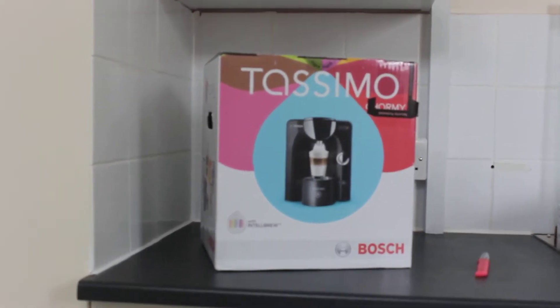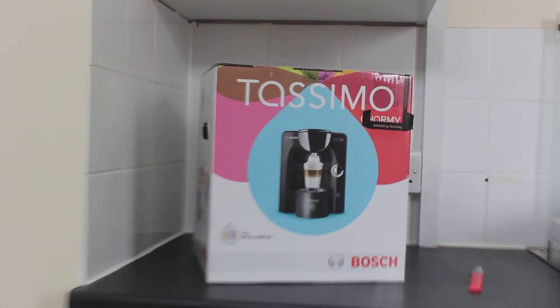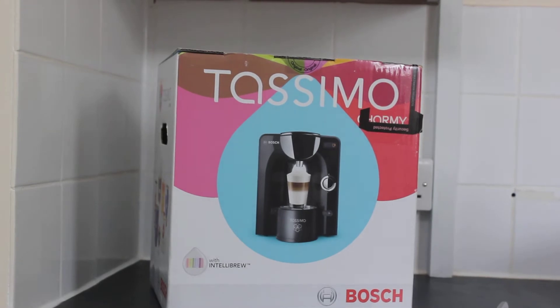Hey guys, it's my unboxing for you today. I'm going to do an unboxing of my new Tassimo Charmy, which I got from Currys PC World for about £80 to £90.